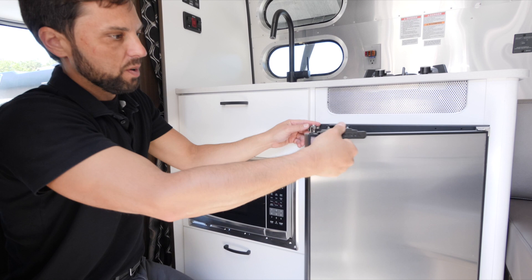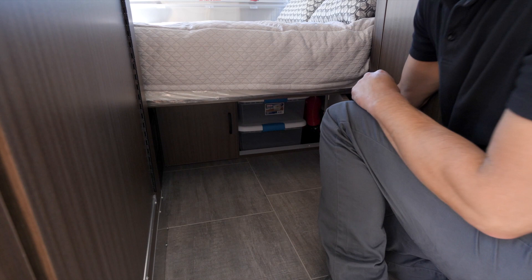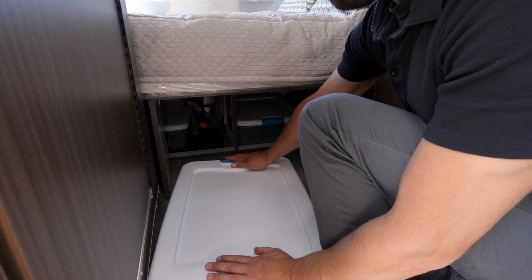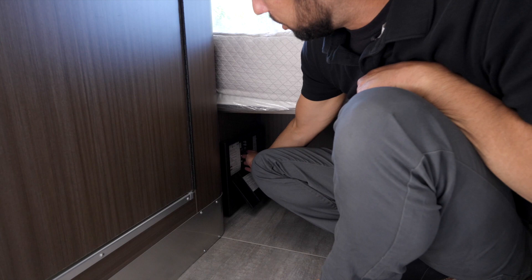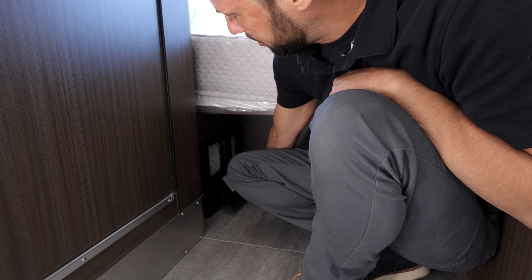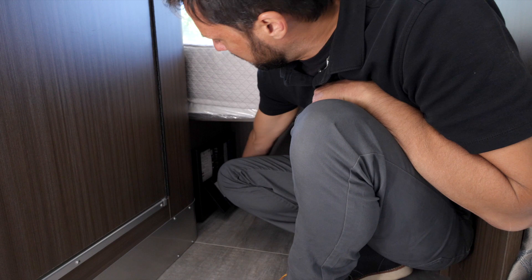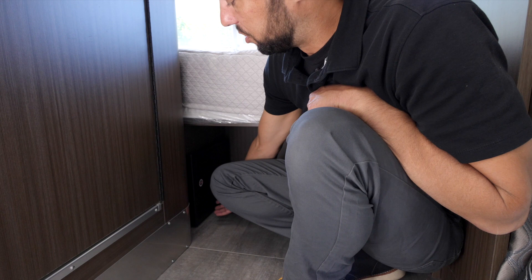Under the bed, the furnace discharge duct sends heat throughout the trailer and also ducts air down into the tanks. There's pass-through storage to access the rear trunk. On the other side of the bed is the multi-stage battery converter charger with all circuit breakers, GFCI resets for wet outlets, and 12-volt ATC-style fuses with labels for each. There's an LED light next to each fuse to indicate which one failed. The bottom portion is the battery charger with a fan that kicks on periodically; never place items close to it as it could overheat.